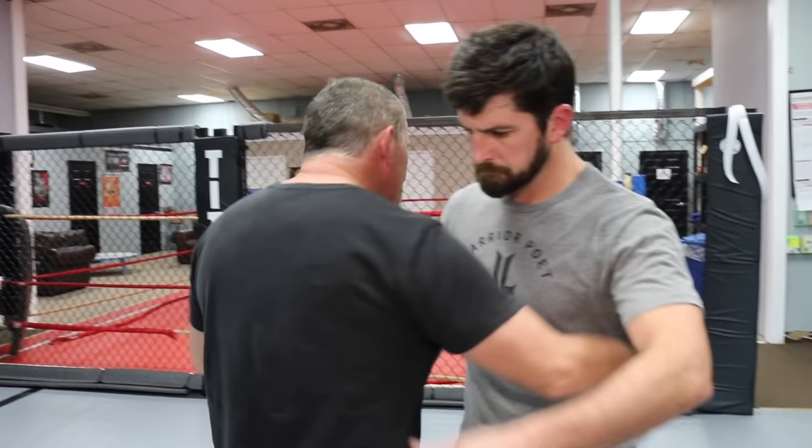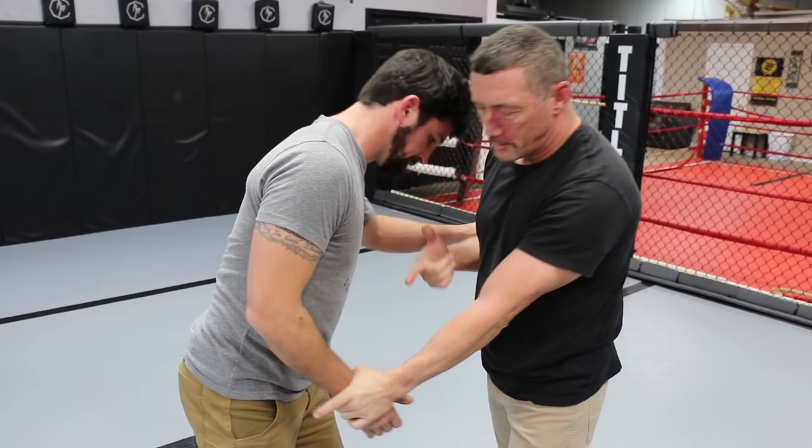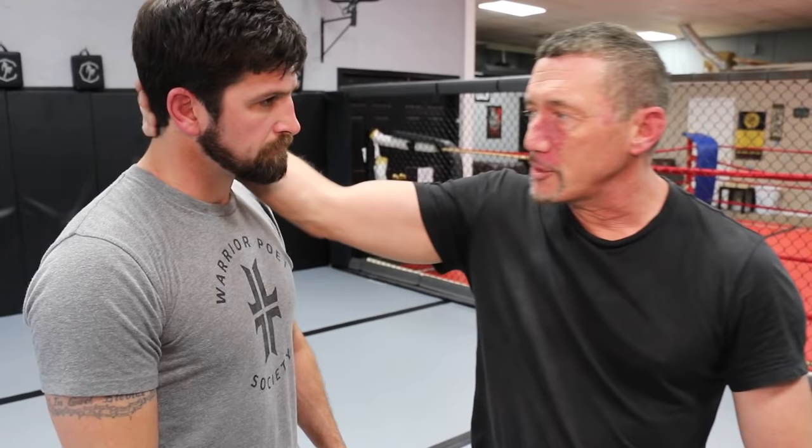Once we do that, we're going to use four basic attachments: the underhook, the overhook, the bicep tie, and the wrist tie. Pretty simple curriculum — two hooks, two ties. What you'll probably notice is any lack of head control. I'm not trying to grab John's head, I'm not worrying about head control.